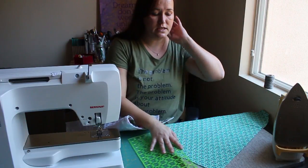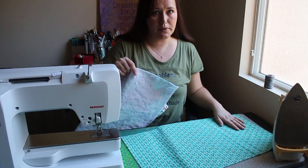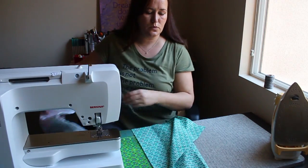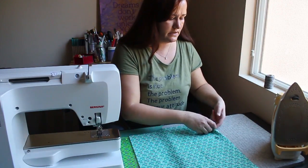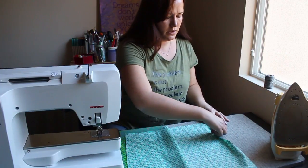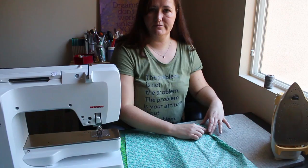So then I cut these pieces for the pillow back. Each is 23 inches wide — because that's the width of my trimmed-up pillow front — and they are 15 inches tall. So now I'm going to get my iron nice and heated up. I've got the 15-inch side this way and the 23-inch side this way, and along the 23-inch side I'm going to press over a half inch, and then I'm going to press over a half inch again, so I'll have folded over a full inch. Then we're going to take this to the sewing machine and stitch it down.